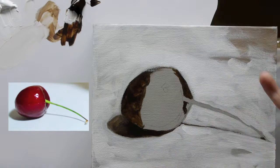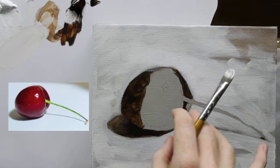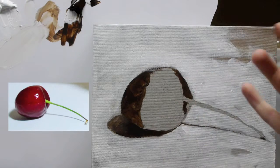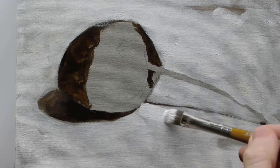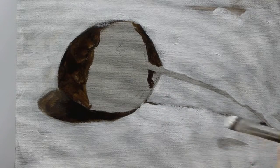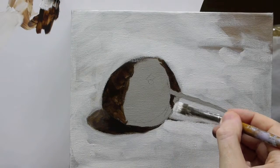So what I'm doing here is, because the light's coming from this side — the right-hand side — I want to make this a bit whiter so that's kind of where the light would be hitting it. So I'm using thicker paint to emphasize that on this side.